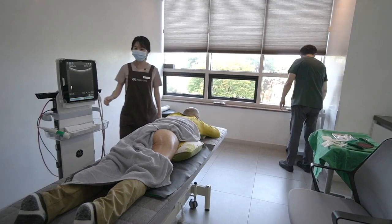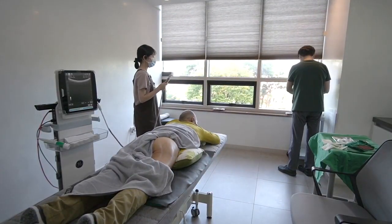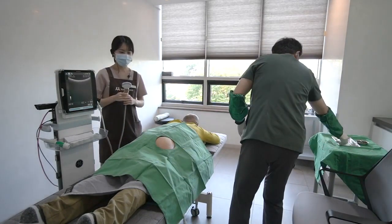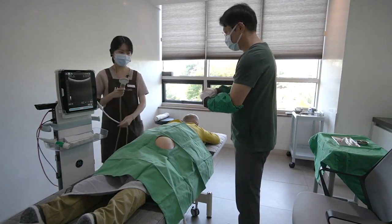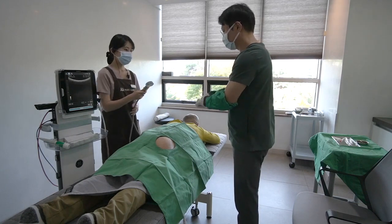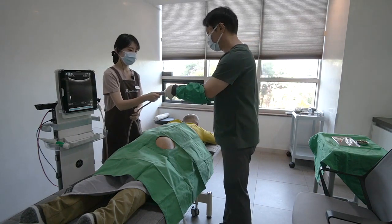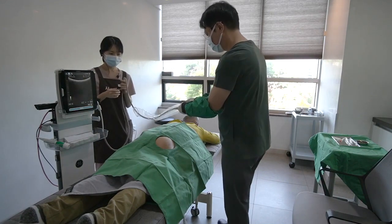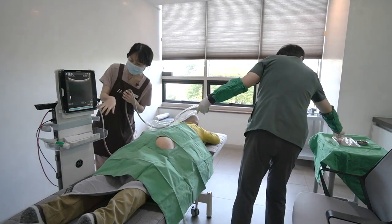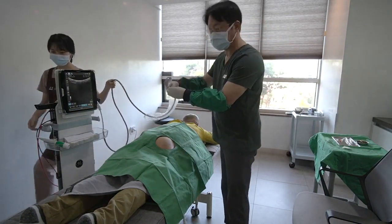I will share my combo treatment strategy for deep gluteal syndrome. For a long time, I have suspected the existence of piriformis syndrome because I did not have good results in the cases where I had a clinical diagnosis. However, after encountering the journal of the deep gluteal syndrome, I have extended the treatment area. Also, I believe that other hip external rotators can cause more frequent pain than the piriformis muscle does.